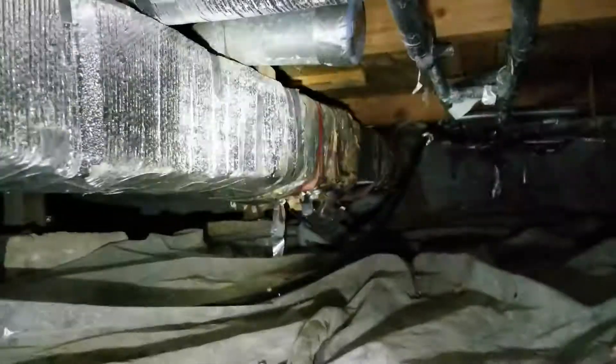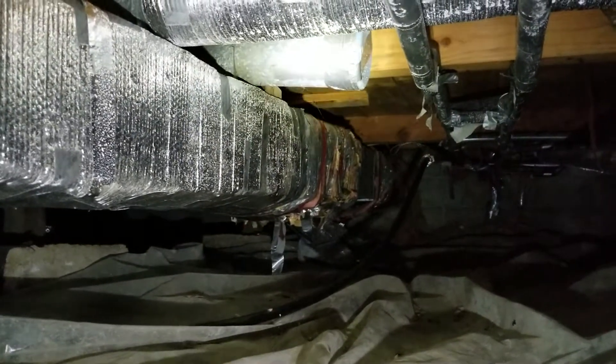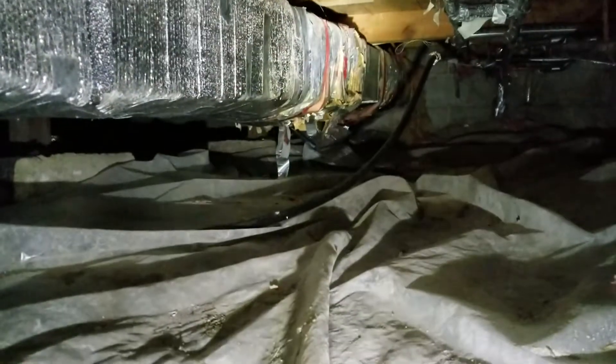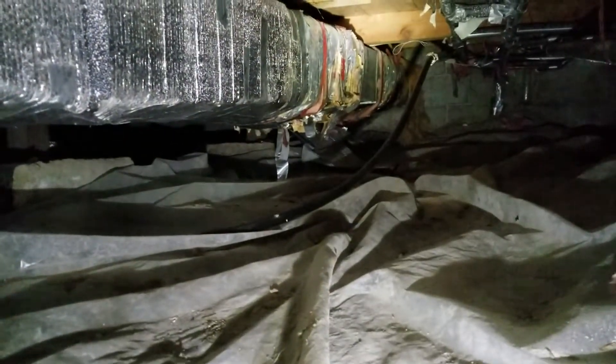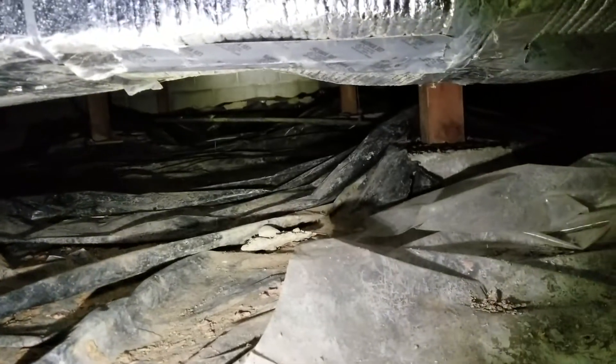Here's another one — there's a duct that's just duct taped, and of course that's going to fail or leak. Everything's adding to your dust issue down here. It's going to take care of all of it, but that's just a brief look at the basics — nothing too bad, but it needs to be done.